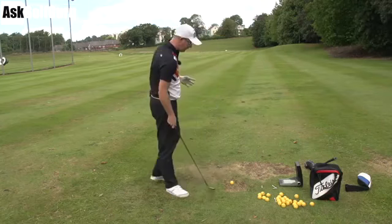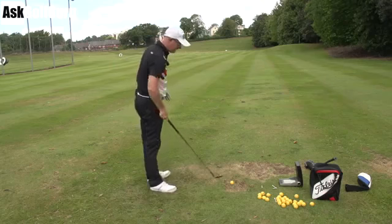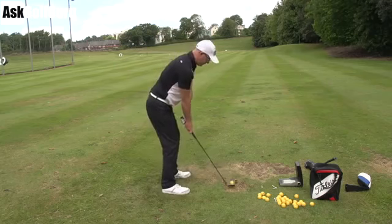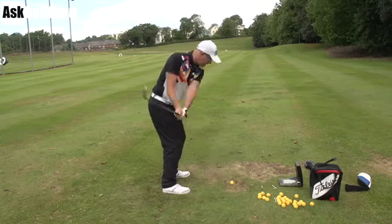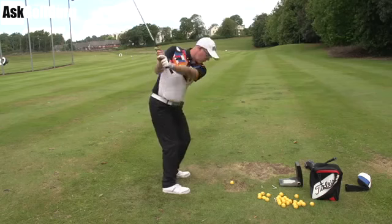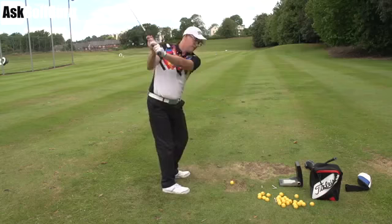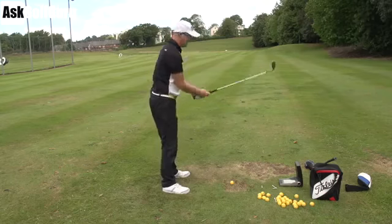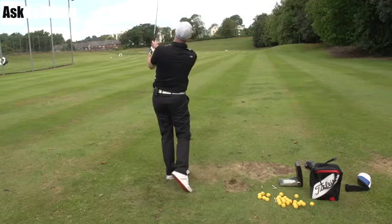He makes quite a full backswing and quite a full follow-through. For me, this is my 56-degree wedge — I would always be hitting balls with the ball middle to slightly back in my stance, slightly more weight on my front foot, maybe 70%. Kind of a neat little shoulder turn, hands stop, neat little shoulder turn, hands stop. I've got no extra arms going beyond my shoulders. It's a tight little punchy thump forwards.